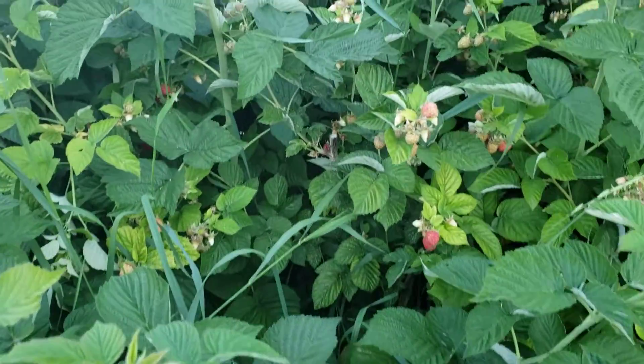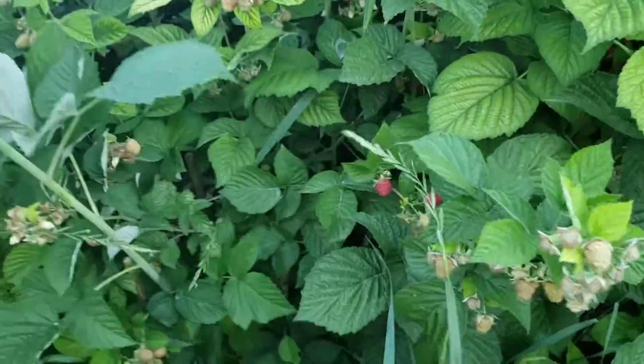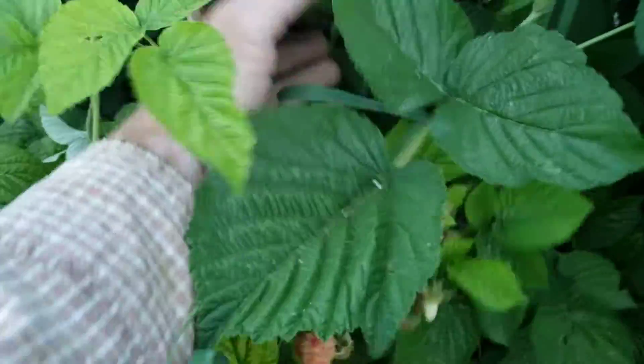You can see they're loaded — just tons of berries in there. This is all new growth and it's hard to see back in there because of all the new growth, but there's a ton of fruit everywhere you look. A lot of this has already been picked for a week.